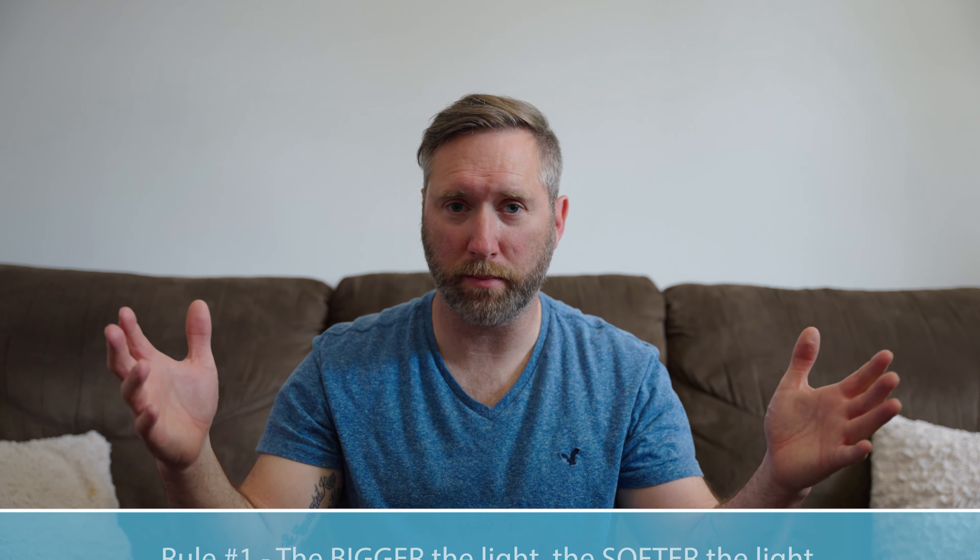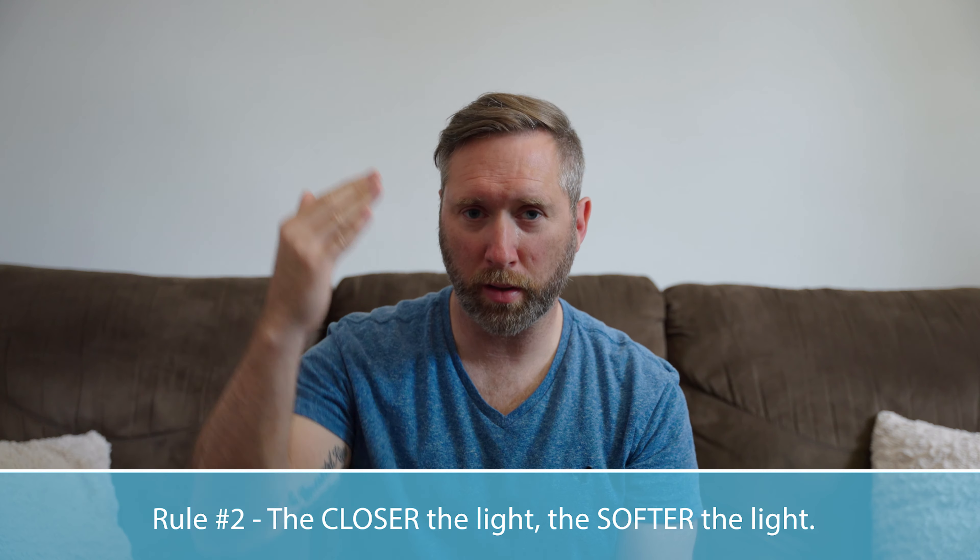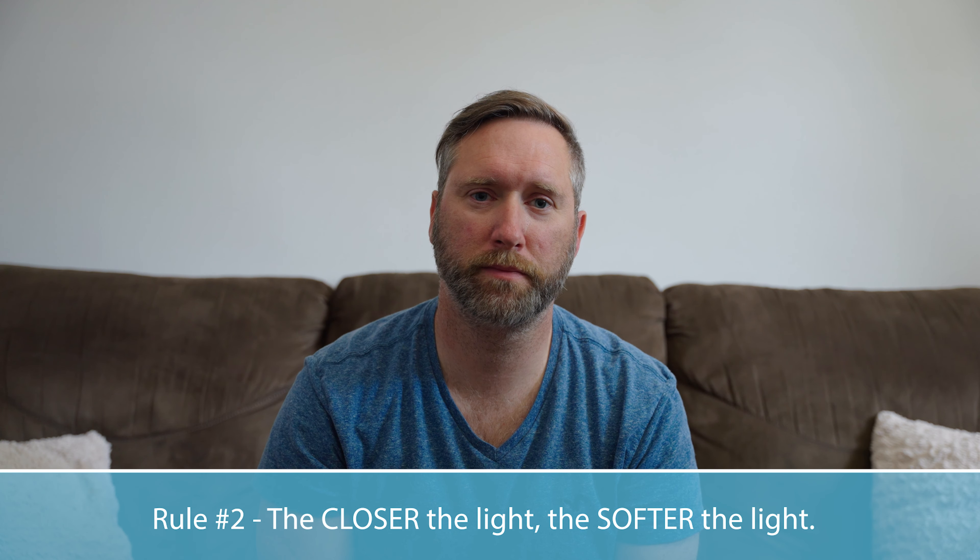Number one: the bigger the light, the softer the light. And number two: the closer the light, the softer the light. That means to produce soft light, you want a big light source that's also close to the face.